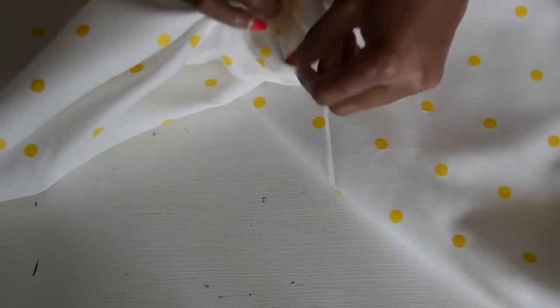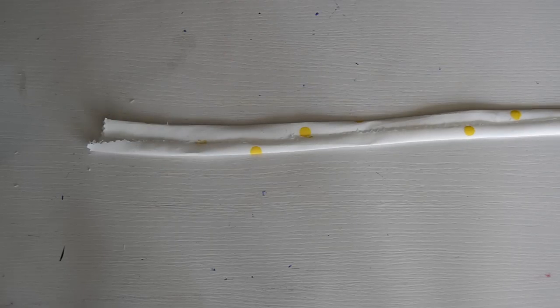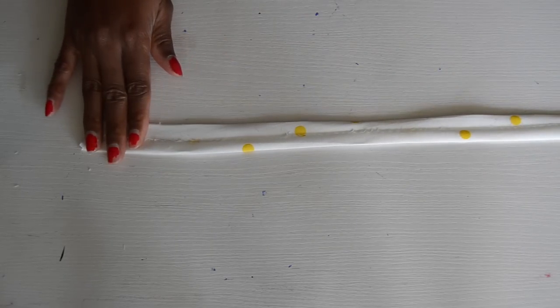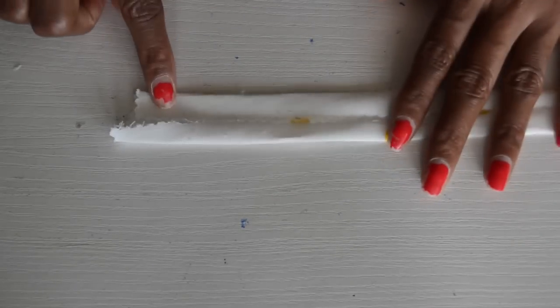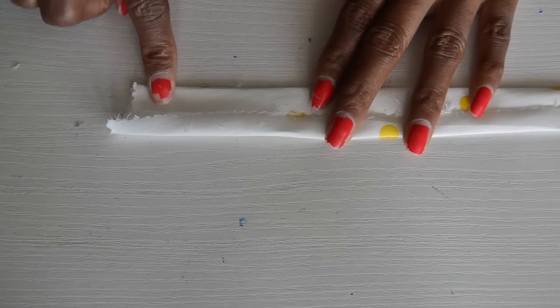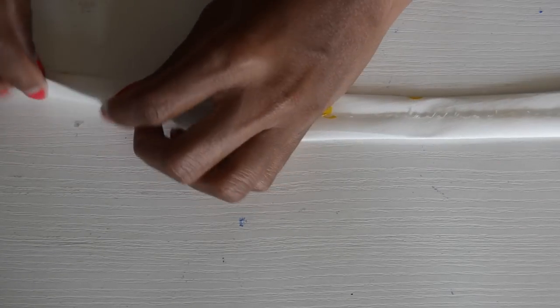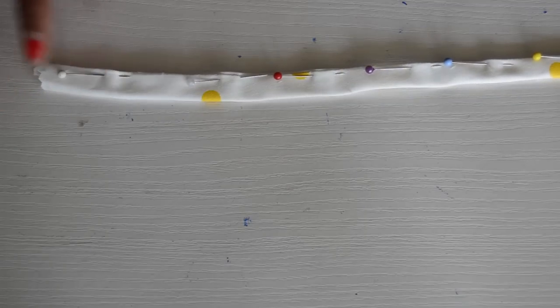The next step is we're going to create the straps for the dress. Basically I've created a bias strip here — I just fold the two ends so they meet in the middle, iron that, and then fold it in half like so and give it a good iron. You should have something like this, then just go ahead and sew it right at the edge all the way down. Repeat the same step for the other strap.